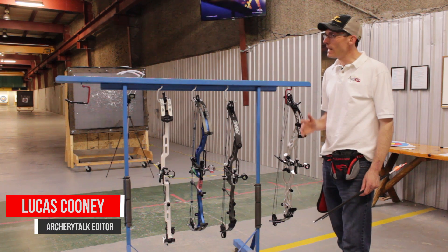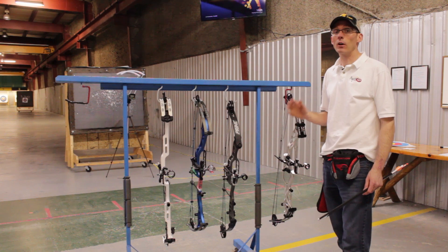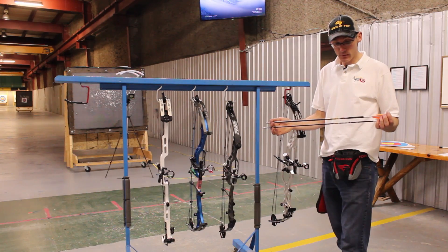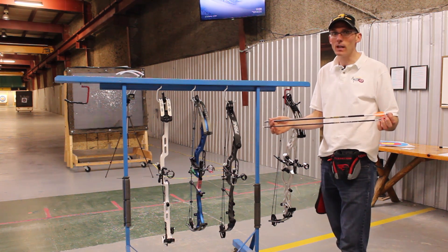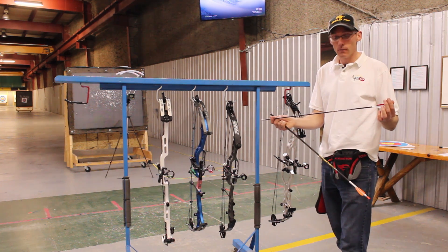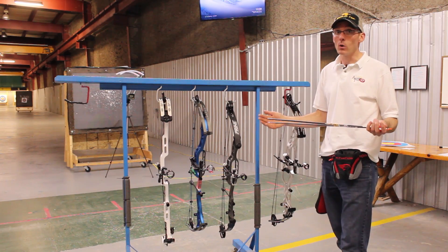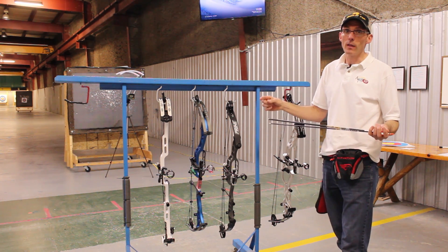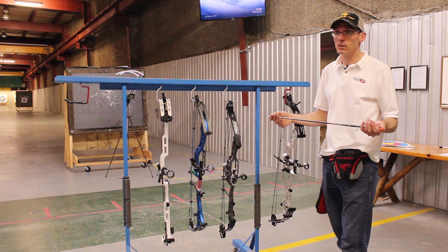Hi, I'm Lucas with Archery Talk and today we're going to do some speed testing with our four target bows for the 2017 target bow shootout. We've got two different arrows we're using: a Gold Tip Series 22 Pro that weighs about 377-378 grains, and a Gold Tip Platinum Pierce that weighs about 350 grains. We'll run each arrow through all four bows, each set up at 29 inches of draw length and 60 pounds of draw weight.